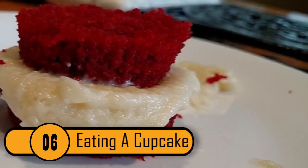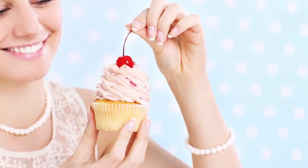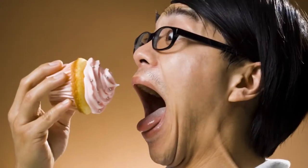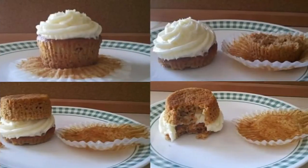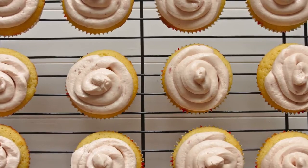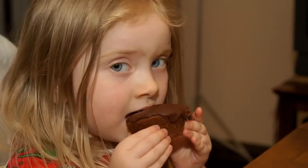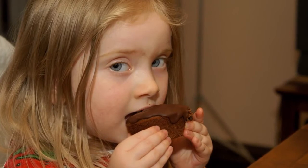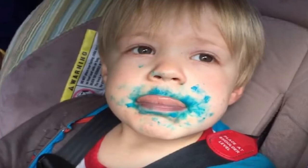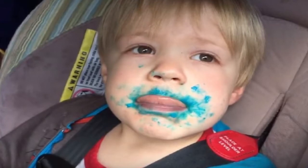Eating A Cupcake. Anyone who's eaten a cupcake knows two things: they are delicious, and they can be a hassle to eat. The frosting is the best part, but when you eat a cupcake normally you only get frosting in the first few bites. The best way to eat a cupcake is to cut it in half just below the frosting, then flip the bottom over so the frosting is in the middle — like a cupcake sandwich — giving you frosting in every bite.